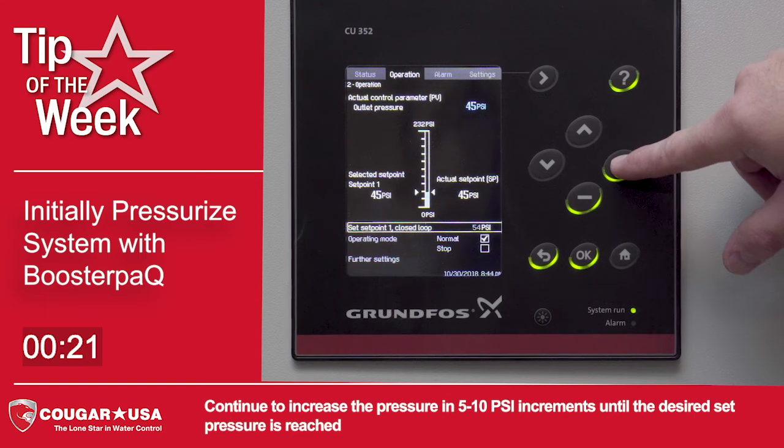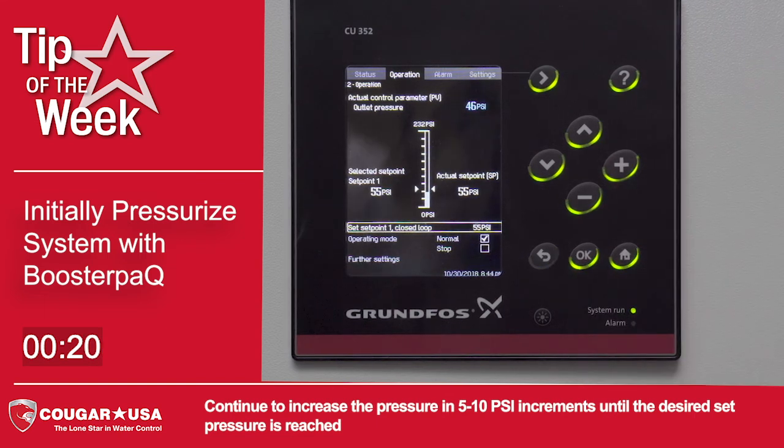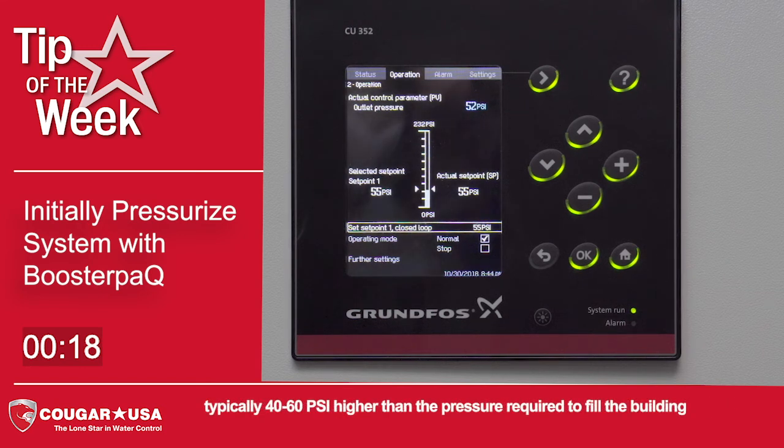Continue to increase the pressure in 5 to 10 psi increments until the desired set pressure is reached, typically 40 to 60 psi higher than the pressure required to fill the building.